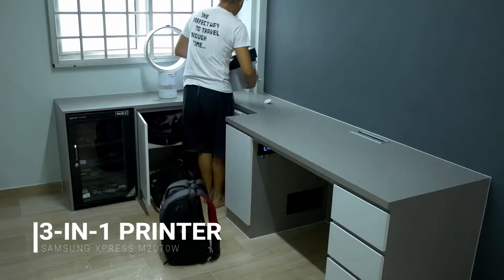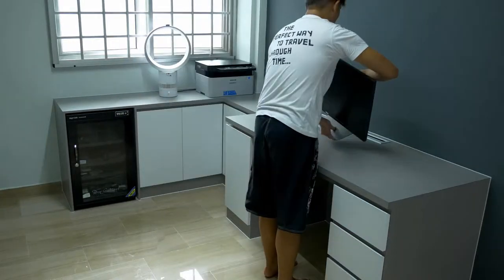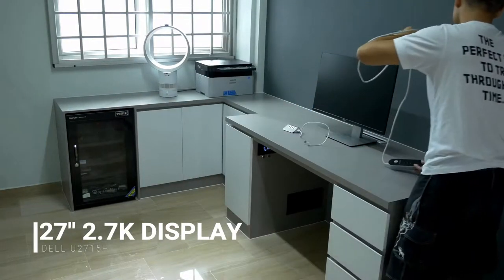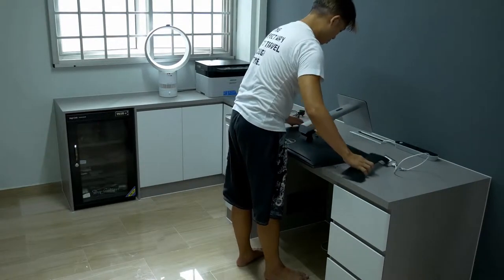There are two DIYs that I've done on top of the customized table design, and both of them have something to do with the fact that the CPU and my network attached storage are stored in an enclosed area with minimum to no airflow or ventilation.